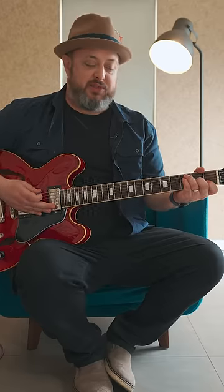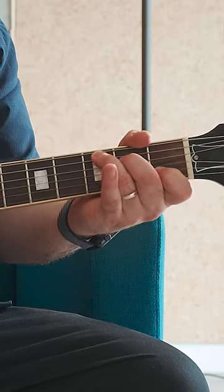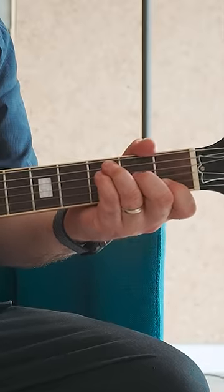I like this voicing because it switches easily to a C — just take your pinky off and move your middle finger up. So a great thing to practice is just F to C.